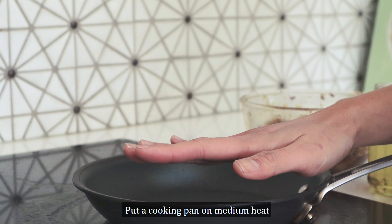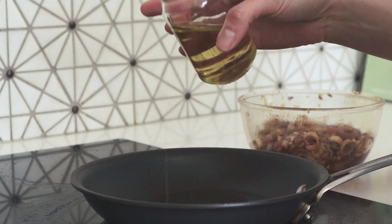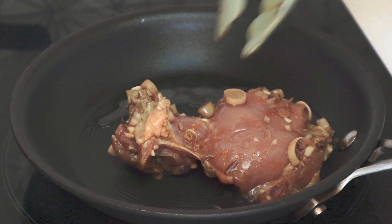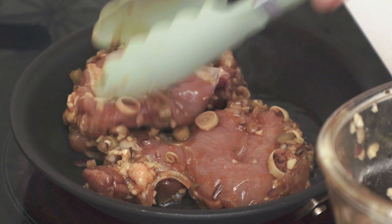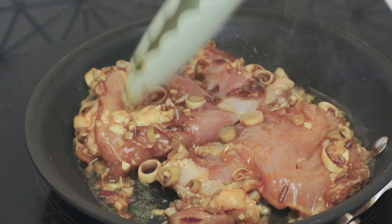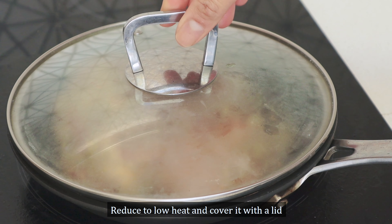I'm going to make it a little bit more fun. Mix it gently.